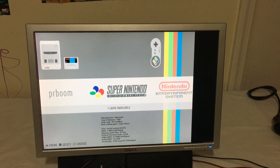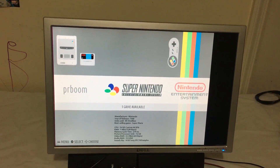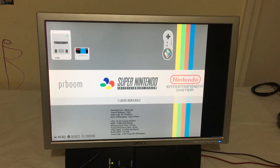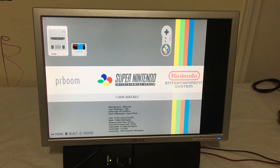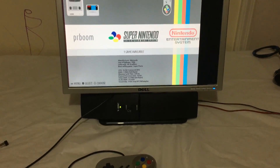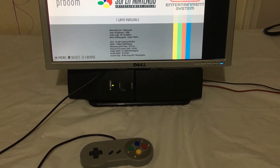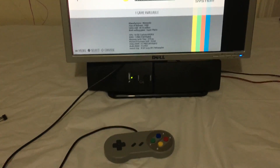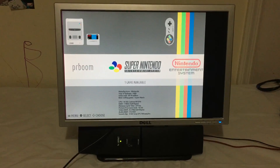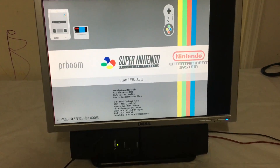The screen is off because Recalbox is set at 1080p by default — I just need to go into the config file and edit a line of code. The speakers are already working; they're plugged into the audio jack on the Raspberry Pi 1. I was expecting to have to change that but it defaulted to working. These speakers are horrible — I got them for a dollar — but she's only four and she'll love it.